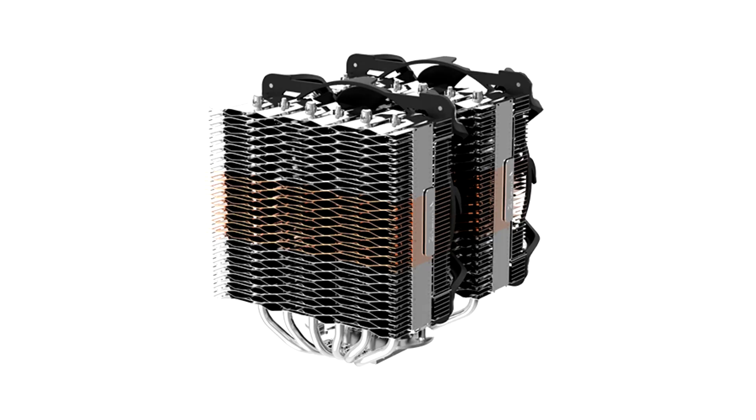The massive appearance also ensures that RAM compatibility is severely restricted. You have to pay very close attention at purchase, since moving the front fan does not solve the problem.